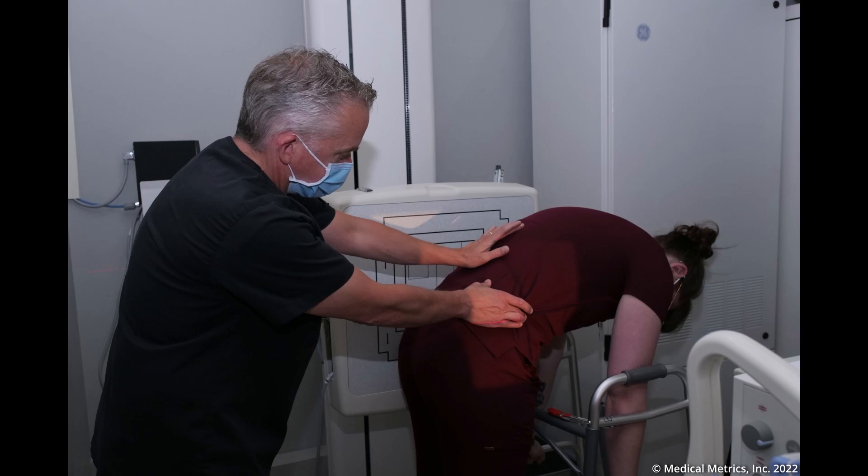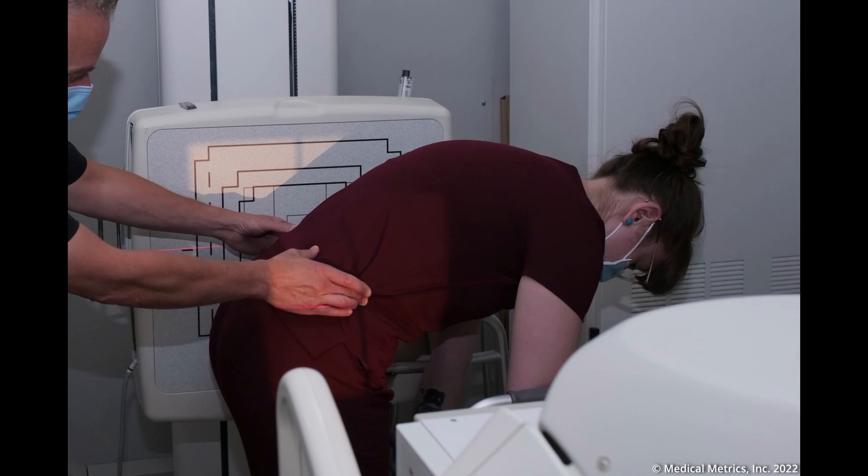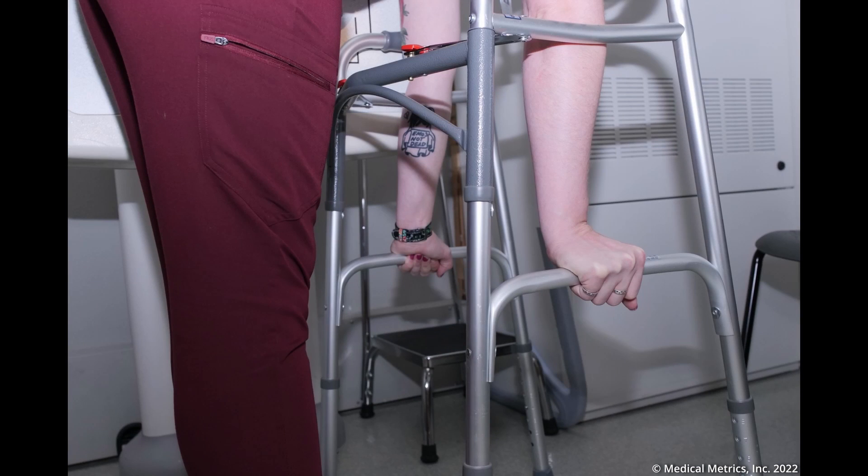Ask the patient to bend forward enough to allow for beam centering on the iliac crest, expecting that the patient will bend forward more with your encouragement. The flexion x-ray should allow visualization of T10 to the lower sacrum. Ask the patient to bend forward as much as possible and encourage them. Ask the patient to grab the lower bars of the walker to assure that the patient is maximally flexing and not twisting or bending to the left or right.